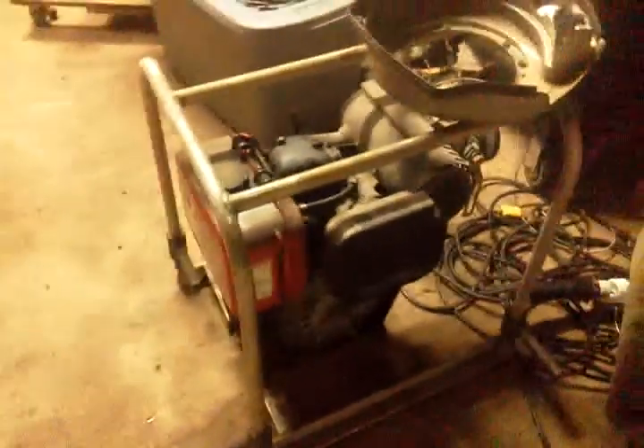I picked up two 10 horsepower Yanmar diesel fire pumps — actual fire Yanmars, not Chinese brand knockoffs. I didn't have much use for the fire pump as-is, so I took it off and put it on a new gas engine.